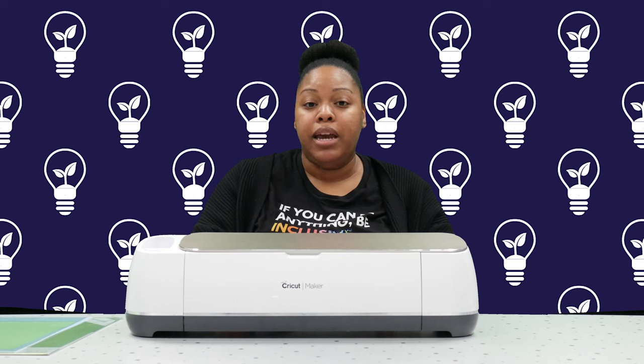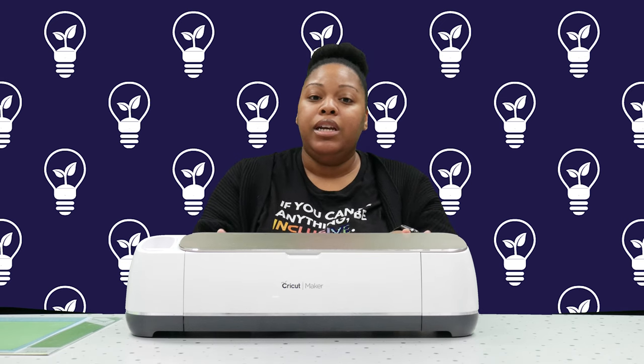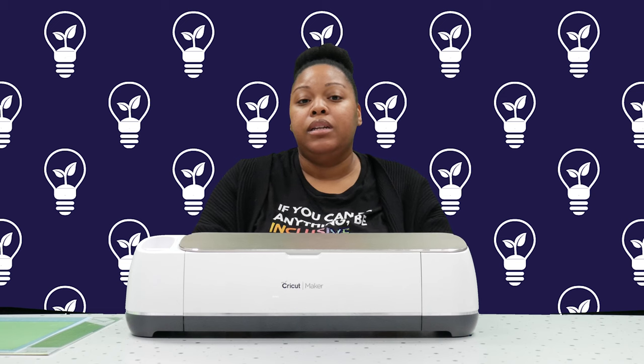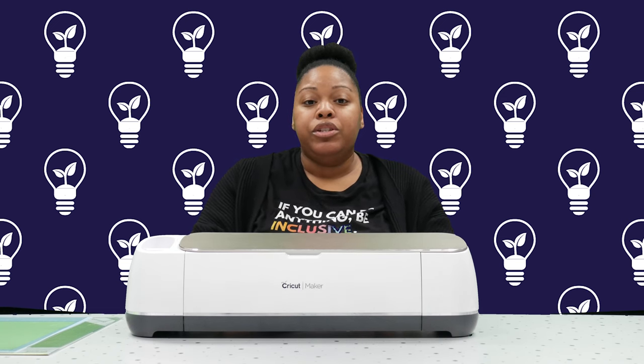The machine is very helpful and beneficial to those with disabilities that may not have mobility in their hands, or if they have a tremor where they're not able to use certain cutting tools, or if they are having any issues or trouble finding a job or a typical career. This machine can start to open up possibilities to become an entrepreneur and start your own business. There are so many things that this machine can allow you to create.